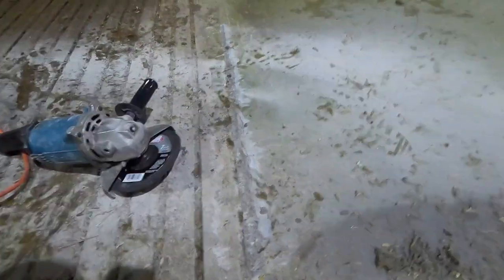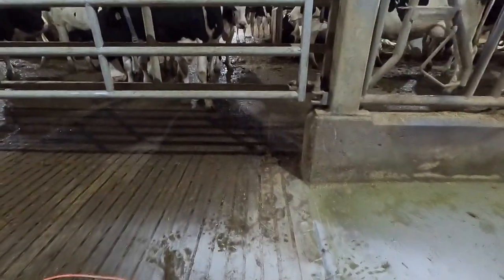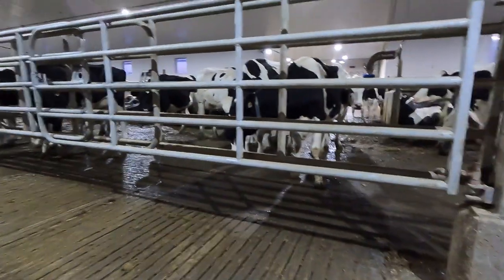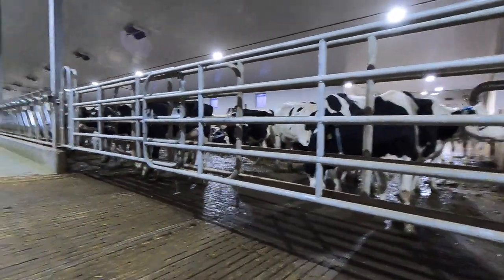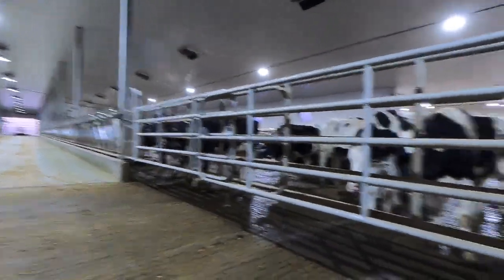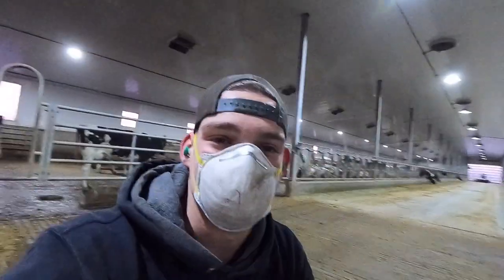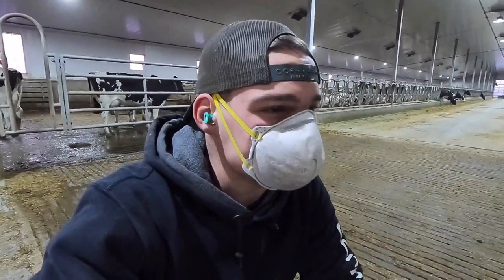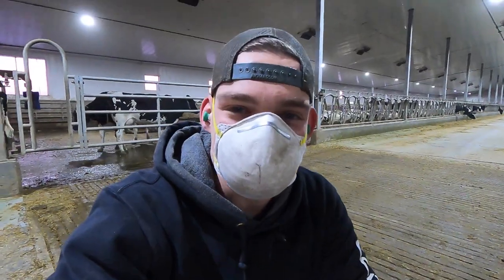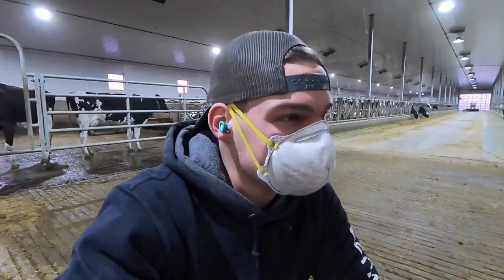This is looking already a lot better just after a couple minutes of grinding — that lip is almost gone completely, so it should make it a lot easier for the Juno. Cows don't mind at all; a lot of them were in the barn here when it was being built and when stuff was being installed, so they're used to a bit of noise. I also grabbed one of these face masks because concrete dust is not something you want in your lungs.